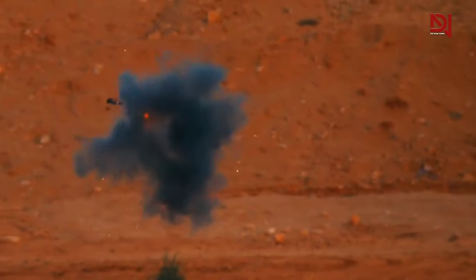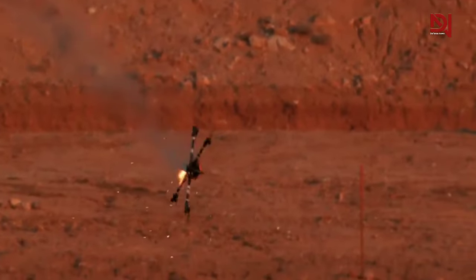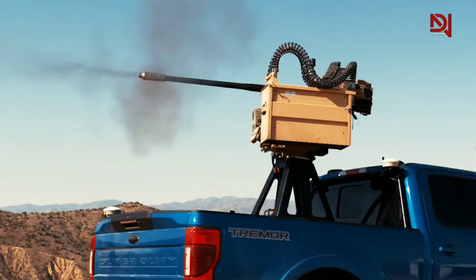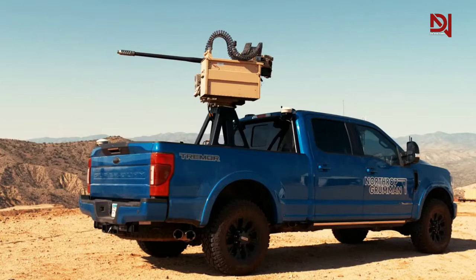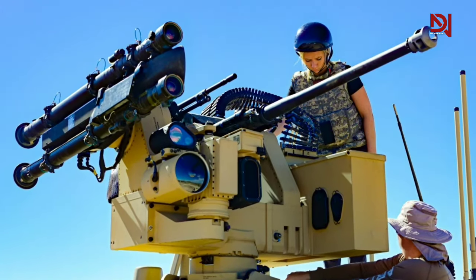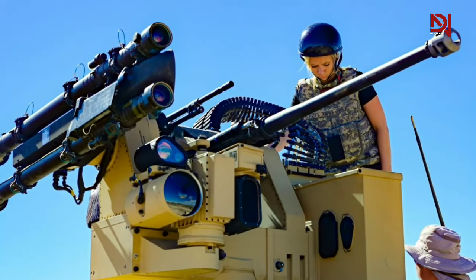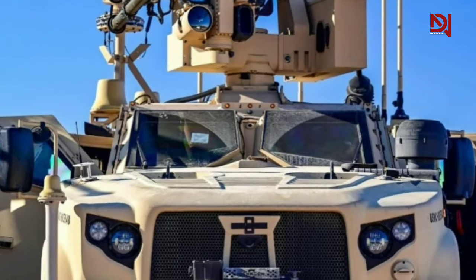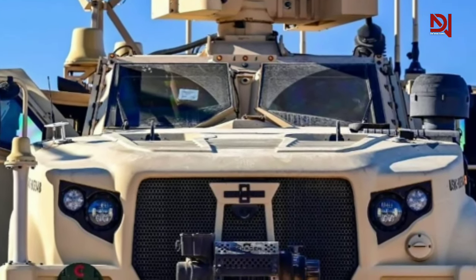MQ Inc. has integrated a mix of mast-mounted 3D radar, drone detection capabilities with a range of up to 10 km, tracking and identification cameras, and various electronic features. MQ enables the detection, identification, tracking, and defeat of enemy UAS.